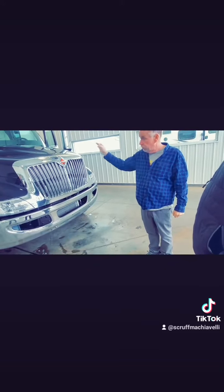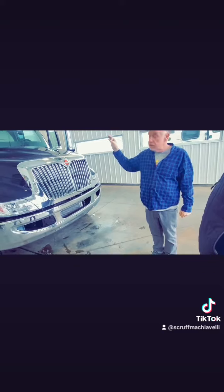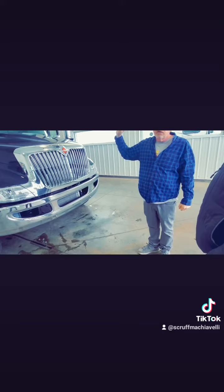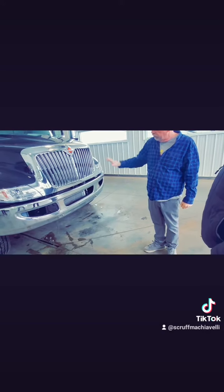It's got brakes that will just about throw you right through the window, because this is a 50,000-pound truck. You've got that big back axle, the big front axle, the steel frames, everything — 300 to 500 horsepower.